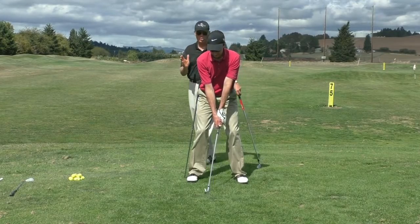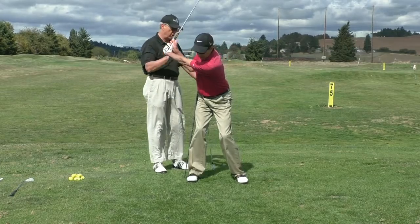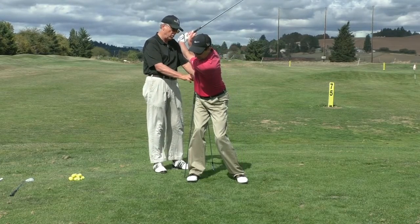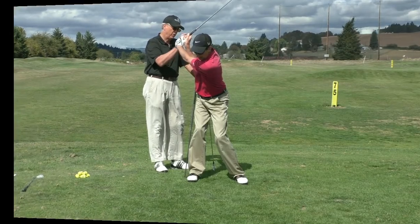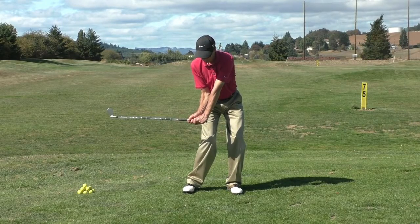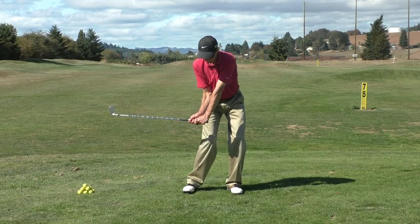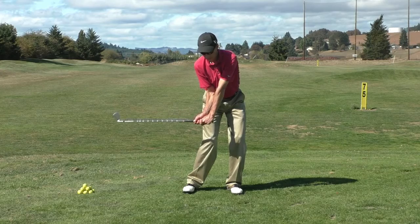In terms of the sway and lateral hip motion, the model is none — just a centered hip rotation. A little bit to the right is okay, no more than a couple inches, and even a little bit to the left is okay. What happens here is your left knee flex is about what it was at the start of the swing, but now part of your lower body pivot, which is your hips rotating to the left in a spiral shape, is the straightening of your left knee.